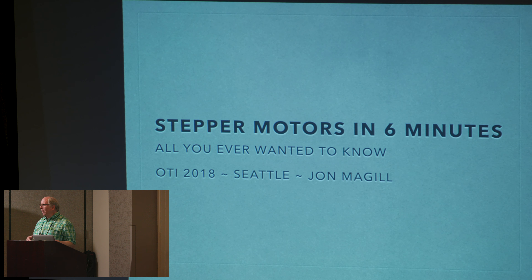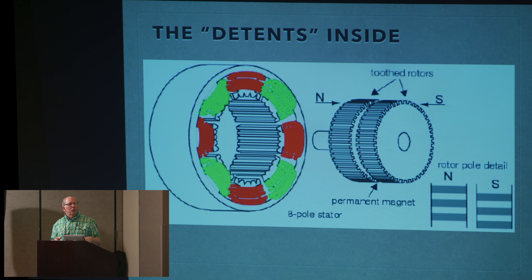This is a stepper motor. What I always say to people is the fact that it has motor in its name should mean nothing to you, because it's not like any motor you've ever seen before. Think of it as a digital motor — they turn in increments, they don't run like a normal motor. Inside there's a magnet in the center and a number of coils around the outside. You can see the detents on the magnet, and typically the combination of those detents ends up having the motor align with poles 200 times around in one revolution. There's a north and south magnet with detents or cog teeth that rotates inside a series of coils electrified by circuits we'll talk about in a second.